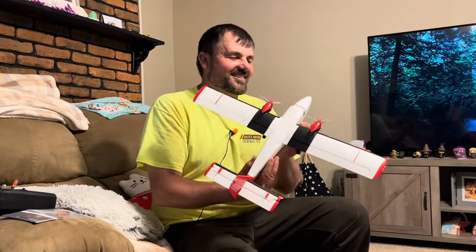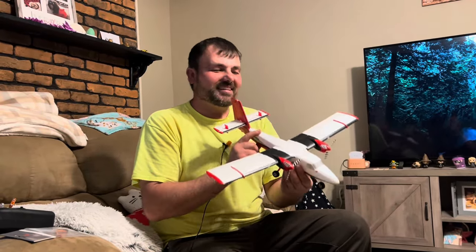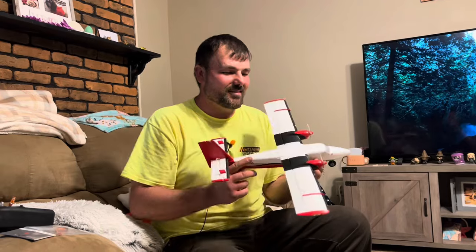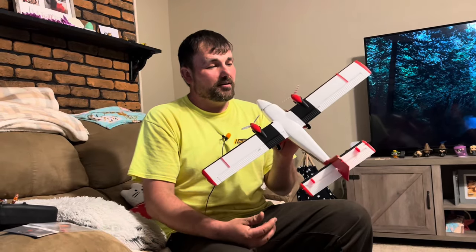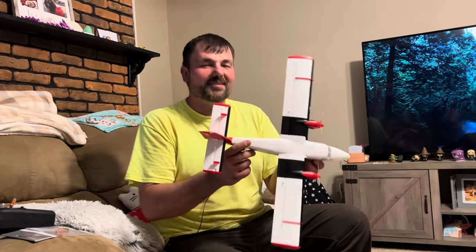There you have it guys — the UMX Twin Otter. Beautiful plane. I'll leave a link in the description. That's going to do it for this one. Stay tuned — I may fly this at a park or something. This is definitely a park flyer, not only an airfield flyer. We'll see what happens with the maiden flight. Thank you so much for watching, and I'll see you all next time. Peace.